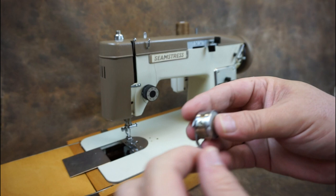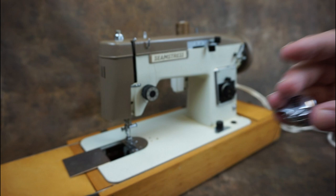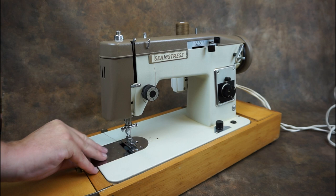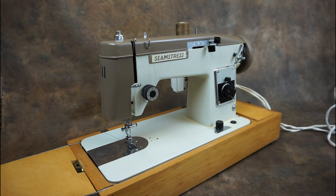Place the bobbin into the bobbin case and pull the thread under the bobbin tension spring. Clip the bobbin case into the machine and close the bobbin cover.